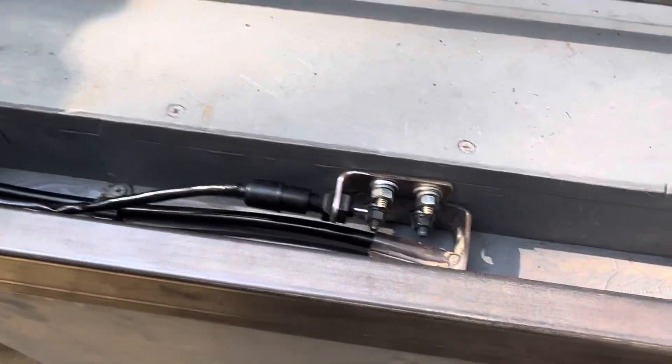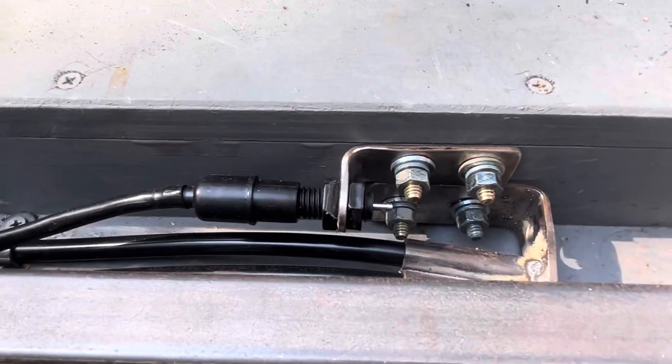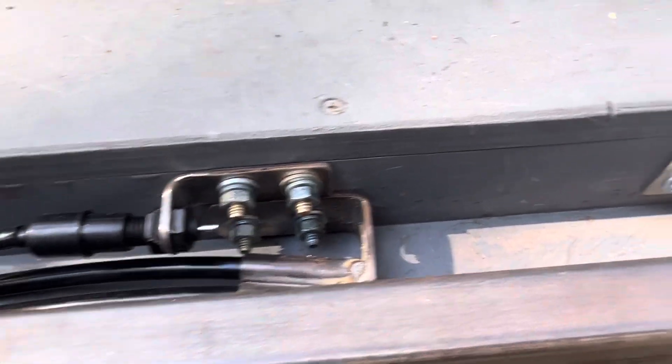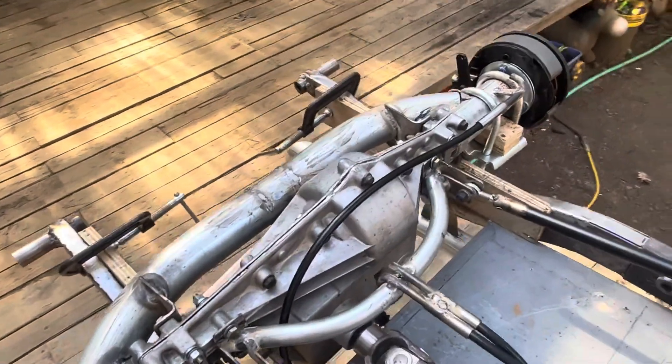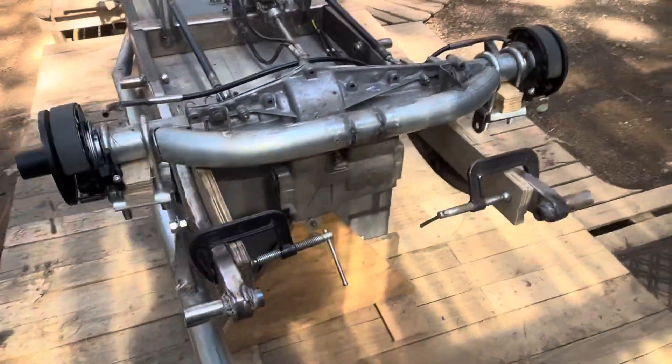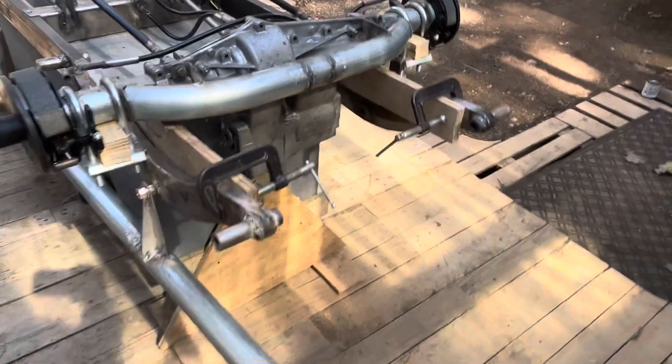And then of course the brake light switch — it's just a rear Japanese motorcycle switch, and then it goes to the lever there. We're going to add some small beehive lights underneath the rear. They weren't on the original car, but it seems like a good idea to warn people I'm slowing down if I can.